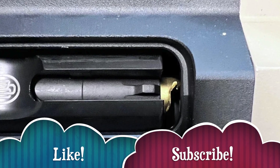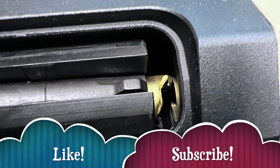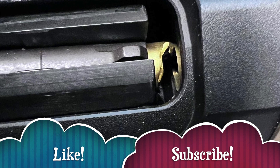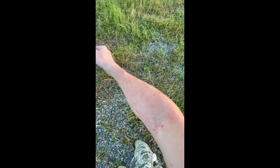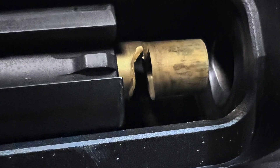An out-of-battery discharge occurs when the round is fired while not being fully seated in the chamber and when the bolt is not fully against the receiver. When a round is detonated in this way, bad things can happen. This is fairly common in blowback 9mm for a couple of reasons that we will discuss shortly.